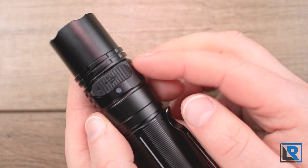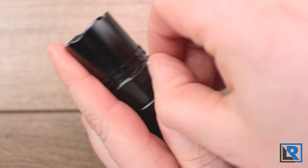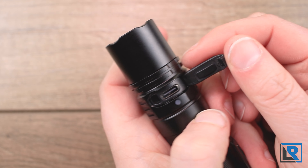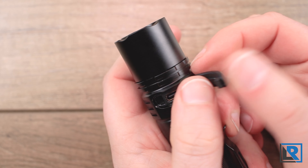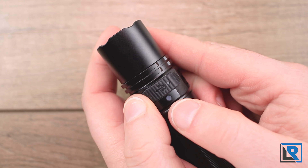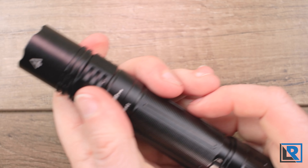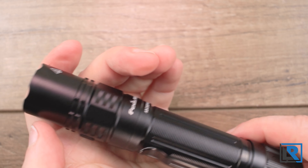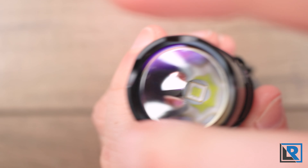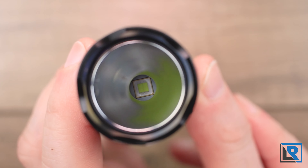On the back is your charging port. It is incredibly well fit and actually a little bit difficult to remove. There is the USB-C port itself. The port is waterproof, so even if the cover came off or wasn't secured and the light were submerged, it shouldn't be an issue. There is an LED indicator for charge status. The head is glued to the body so they do not come apart. The front bezel is also glued in place. You've got light crenulations, a glass lens, and a smooth reflector with the LED in the center.